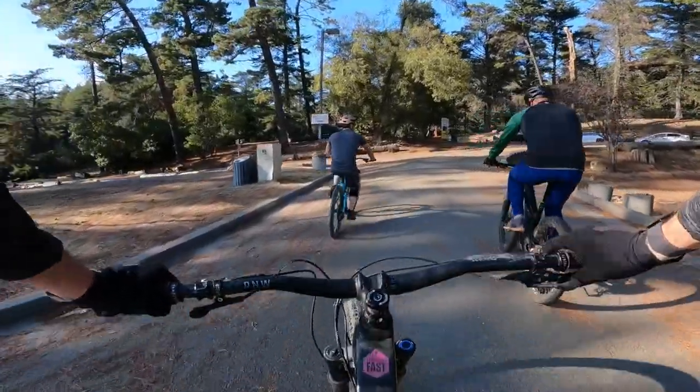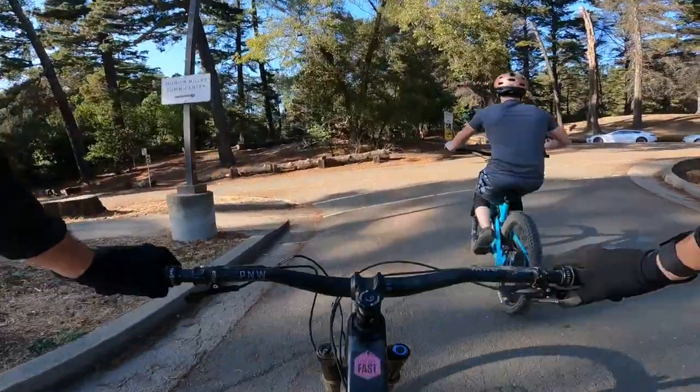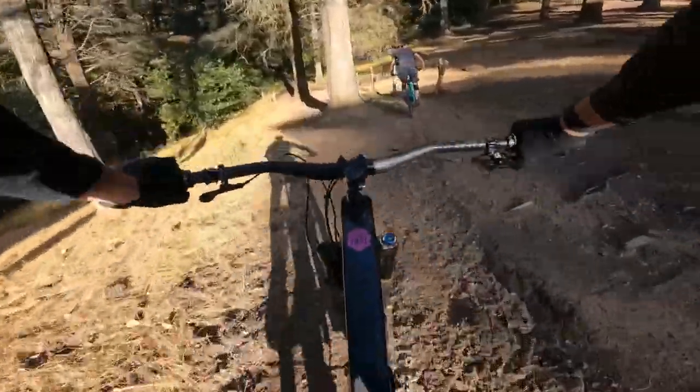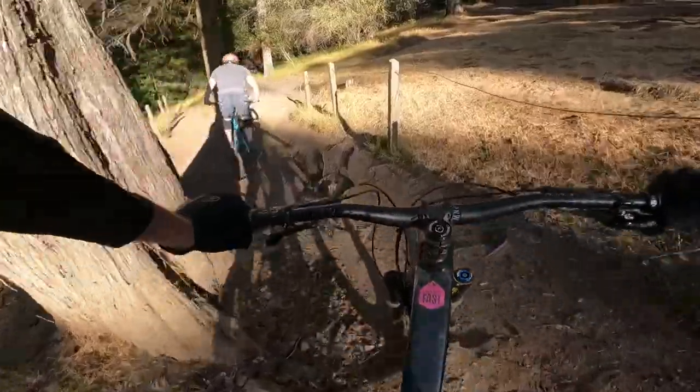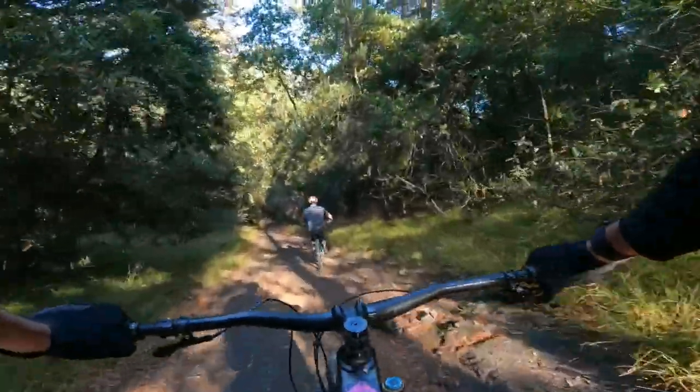Pretty fun place. You're just gonna basically go over this hill into the right. He's a champ.